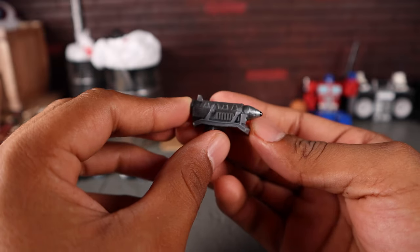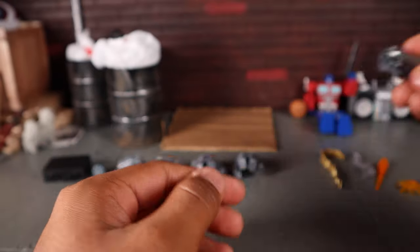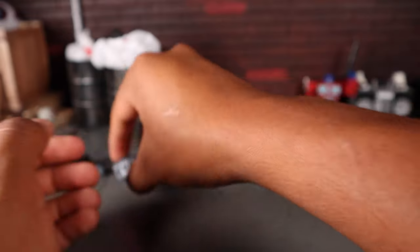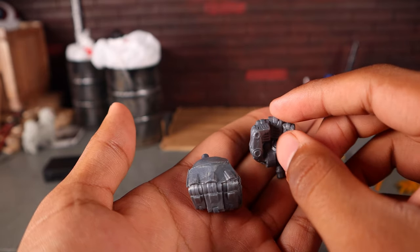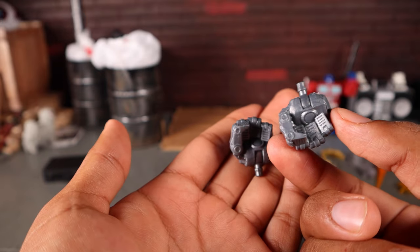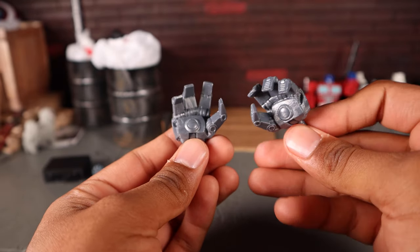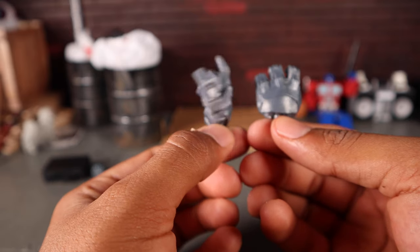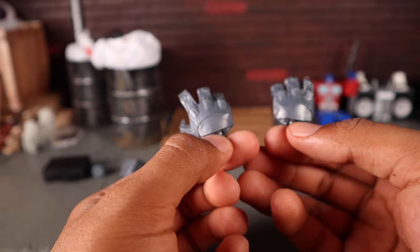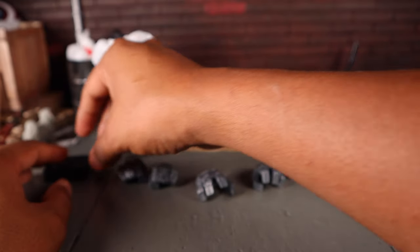You get a missile launcher that attaches to Iron Monger's shoulder and rotates at the base, though you can't port any effects into it. Then you get two sets of hands: a pair of fisted hands with repulsor blasts molded in but no paint, unfortunately — they're just closed fists. And you get a splayed open hand and a gripping hand, also with no paint on the repulsor arc reactors. There does appear to be a light dry brushing of silver on them. Those are all the accessories.